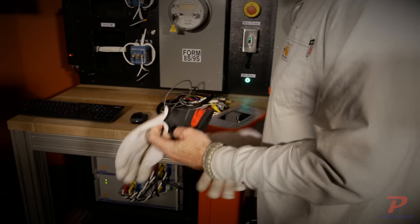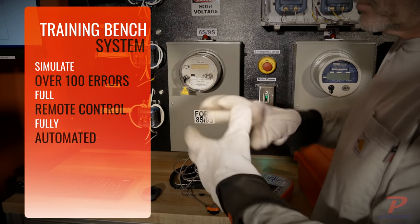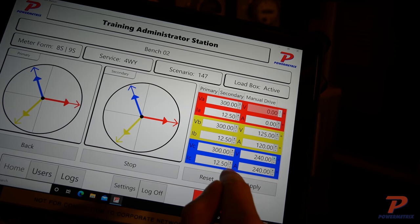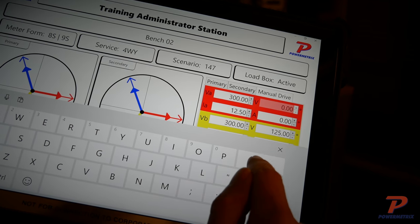The benches are designed to automate predefined error scenarios that do not require the user to physically change or modify any wiring. Your trainer can simulate field conditions by adjusting amplitudes and phase angles to test the electric meter under a variety of conditions, including conditions beyond its calibrated range.